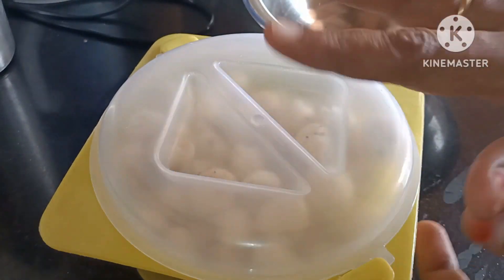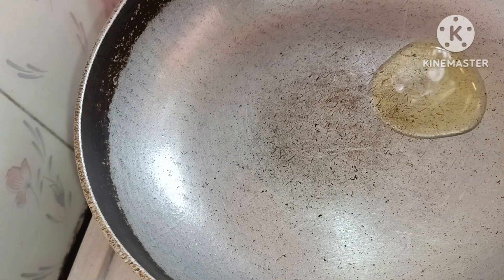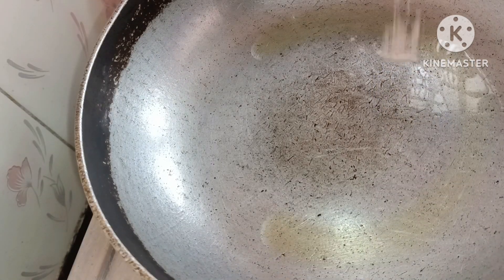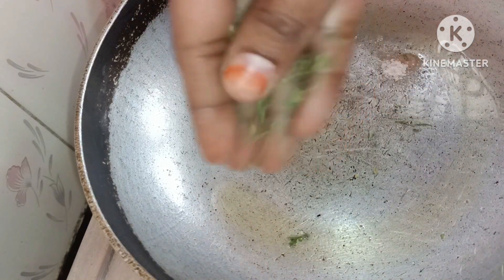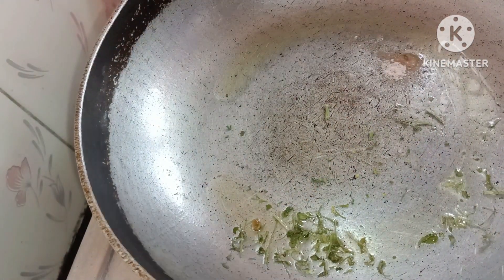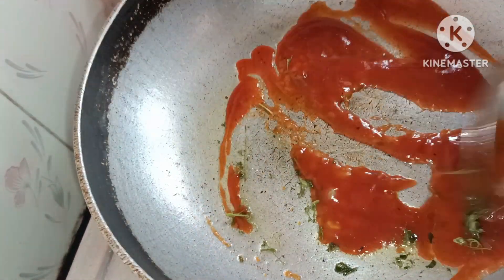Add a pan with 1 tablespoon of oil, add a little salt, a little tomato sauce, and add mozzarella. It is a little sweet and instant.